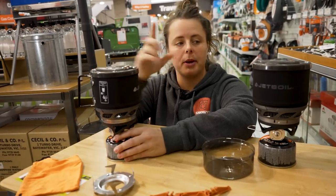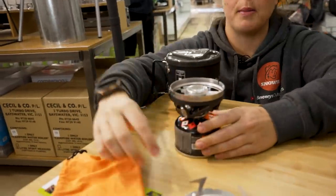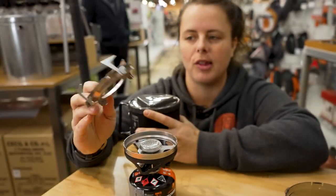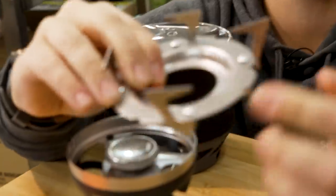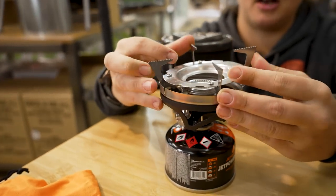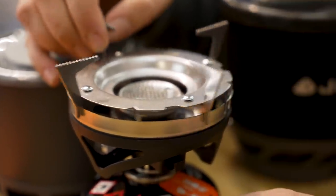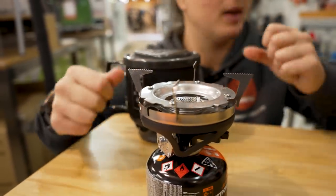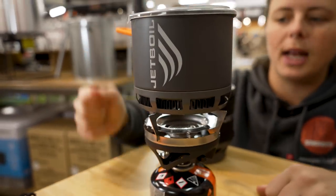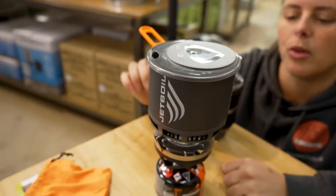I'm not going to crank this one up, but I have a demo model I'll light in a moment. First, the pot support that comes with the Minimo gives you flexibility if you don't always want to use the Minimo flask itself. The pot support arms swing out and sit over the edge of the Minimo's metal burner rim via little slots on the base of the arms, allowing you to use a range of different pots — the Jetboil skillet is nearly 20 centimetres in diameter and sits perfectly on there.